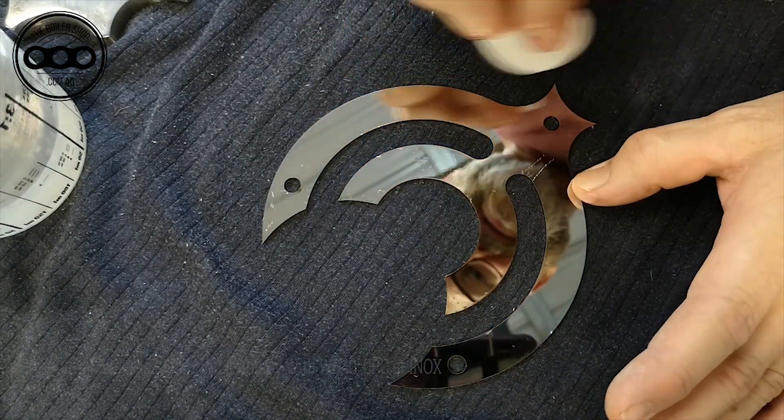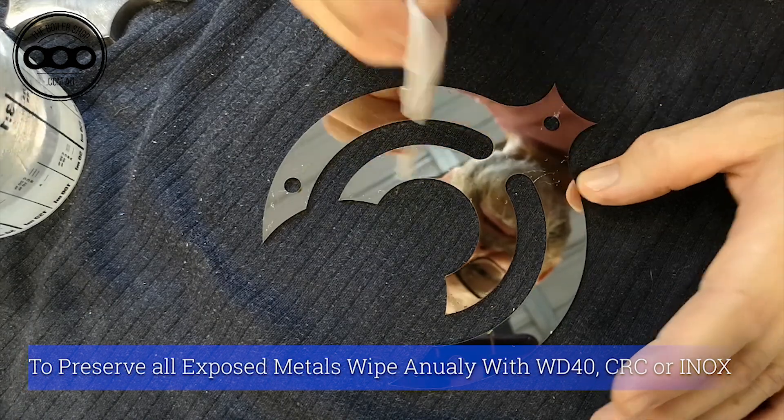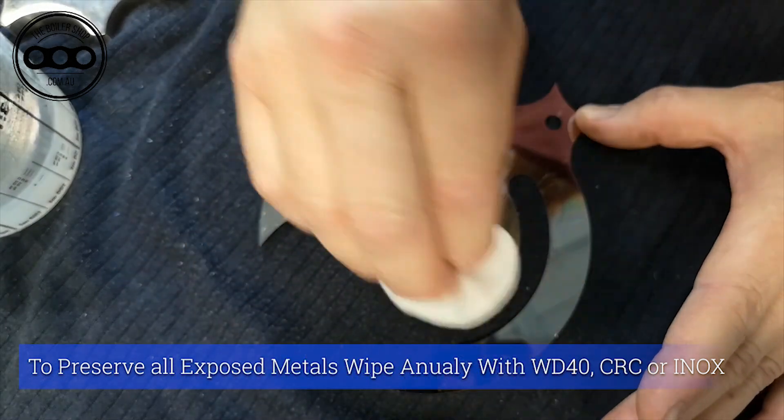And even once a year, a little bit of WD-40, CRC, or Enox — wipe it over and just clean it off — just to keep it nice and protected is always good practice.